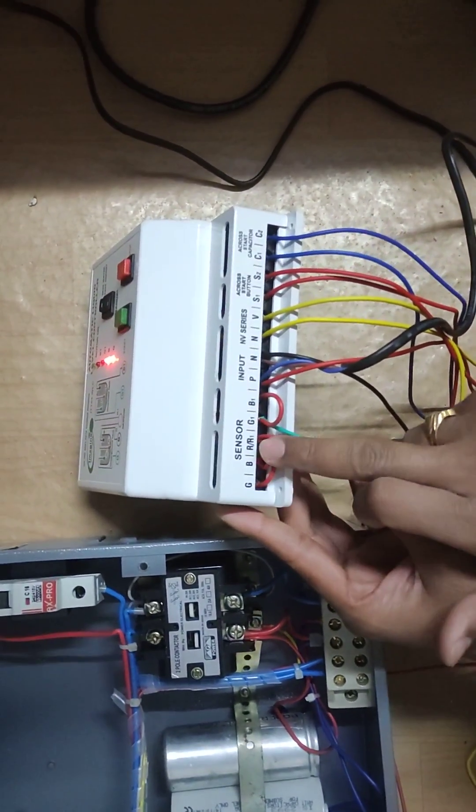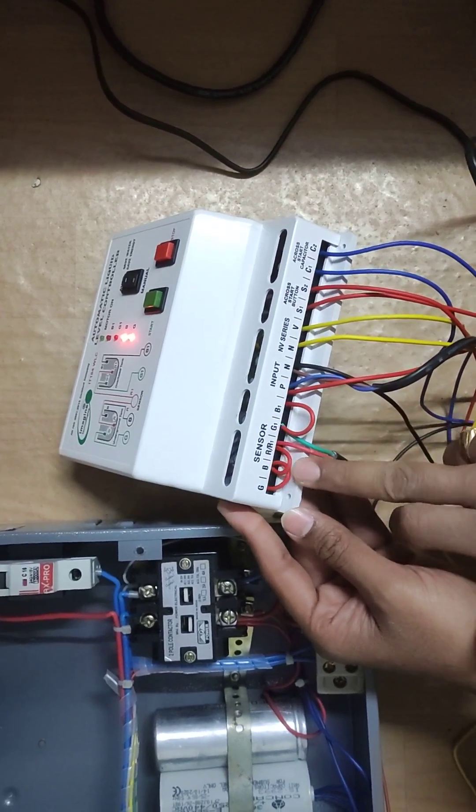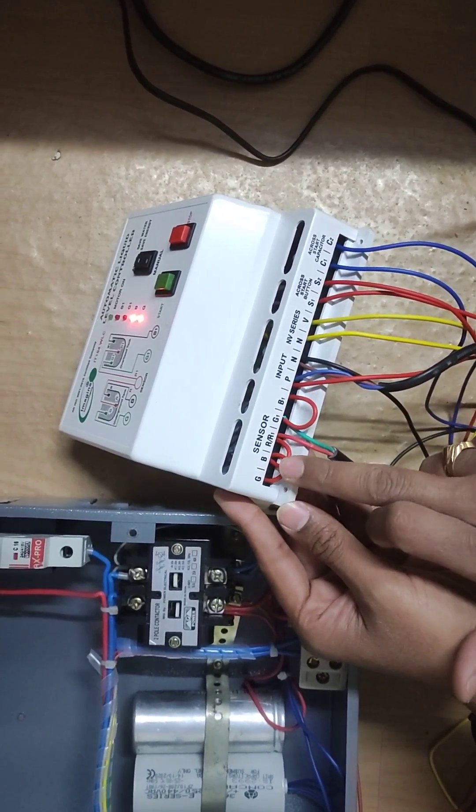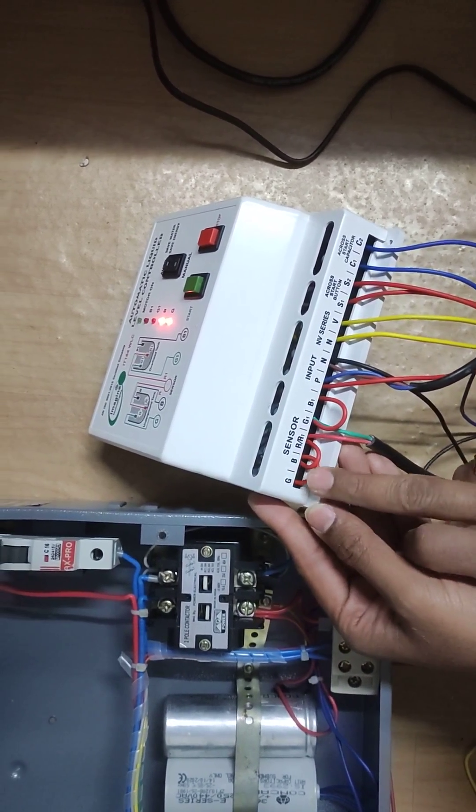Here is G, B, R, G1, B1 — this is all for sensor point. We have connected G to B and B to R loop, because there is no underground tank, so we short it.